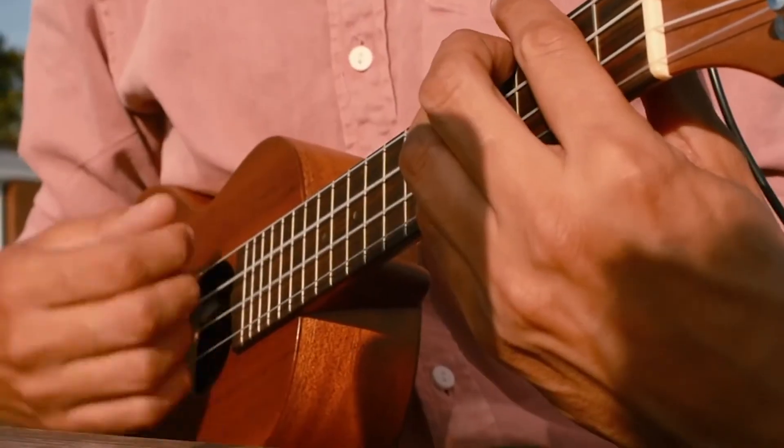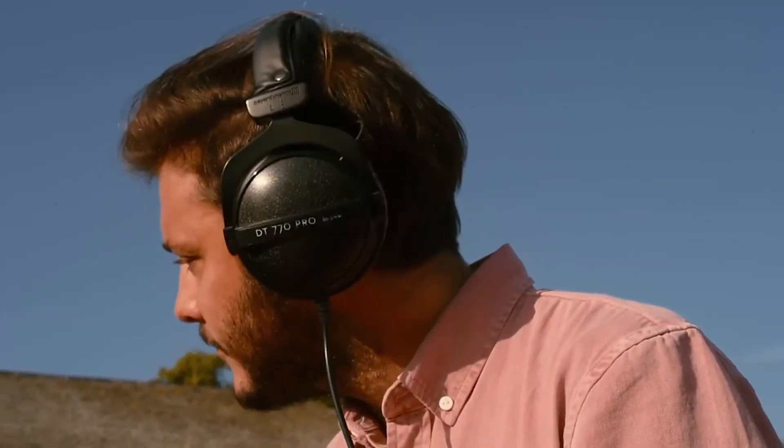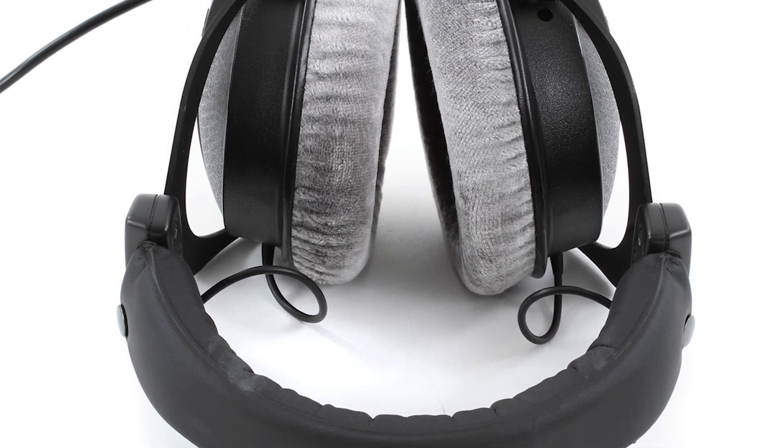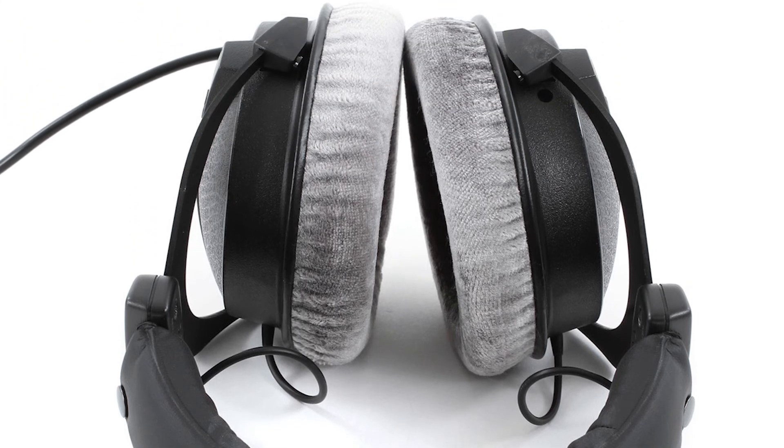The clamping force may be too much for some people though. The build quality is quite possibly the best on this list — most of the parts seem to be made of metal and the headphones feel extremely sturdy and durable.